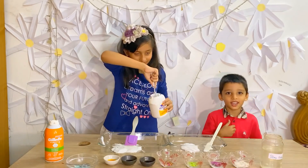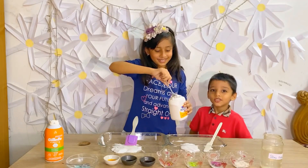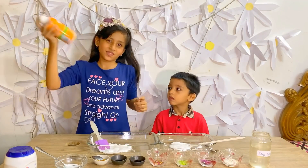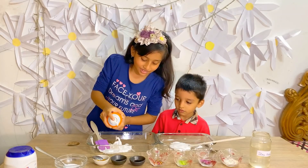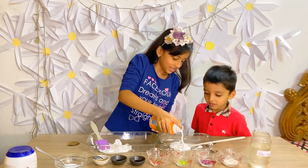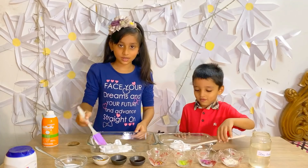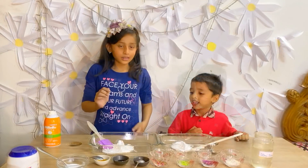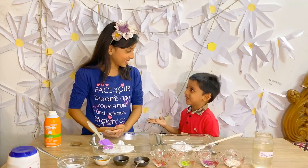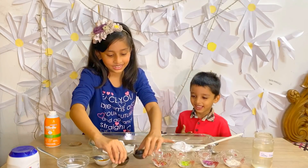Okay, now we need a bit more glue. Now we add the shaving foam — just a little shake. And for Yunus, there we go. And now we just mix it. Oh wait, I forgot. So Yunus, which color do you want? I like light green more. I want red. Okay, let's see.